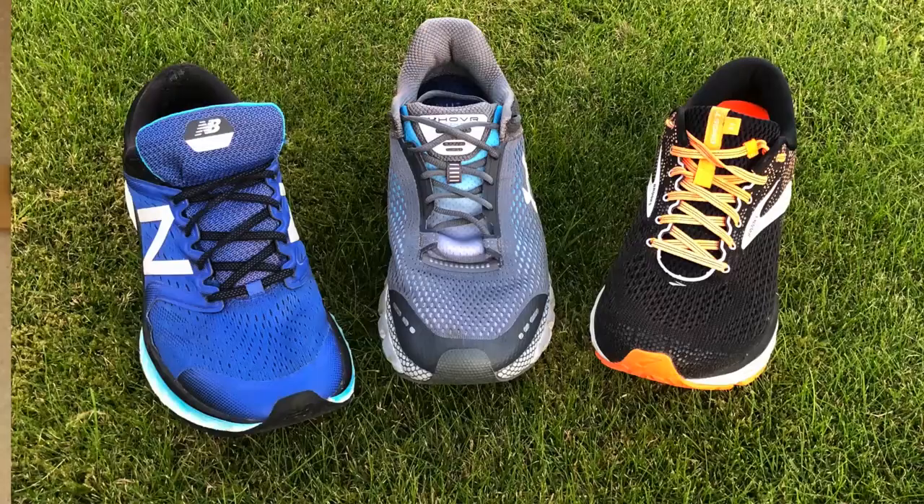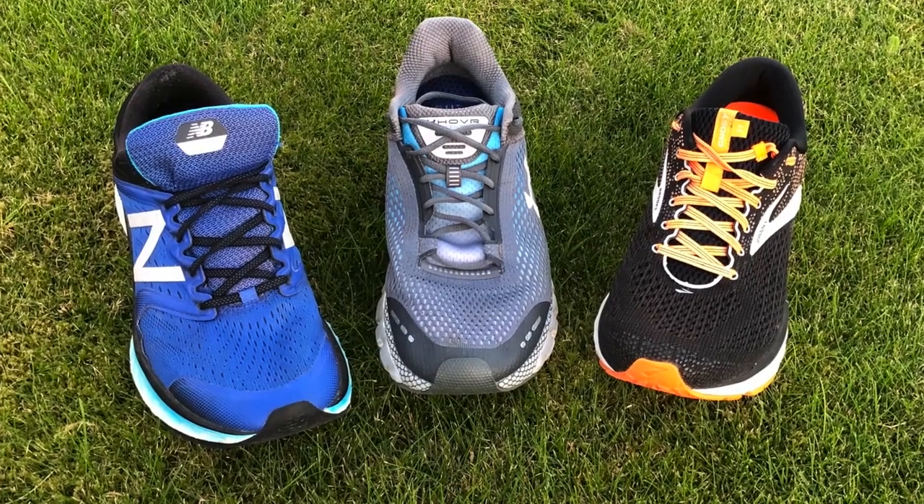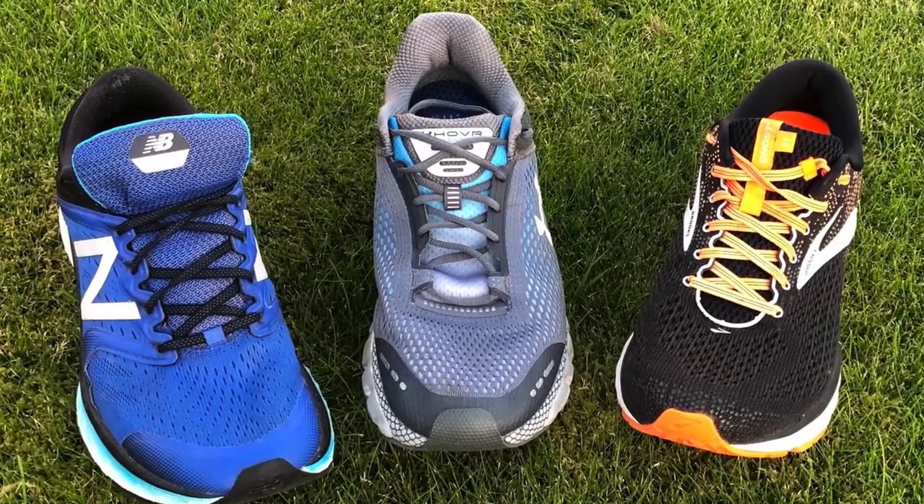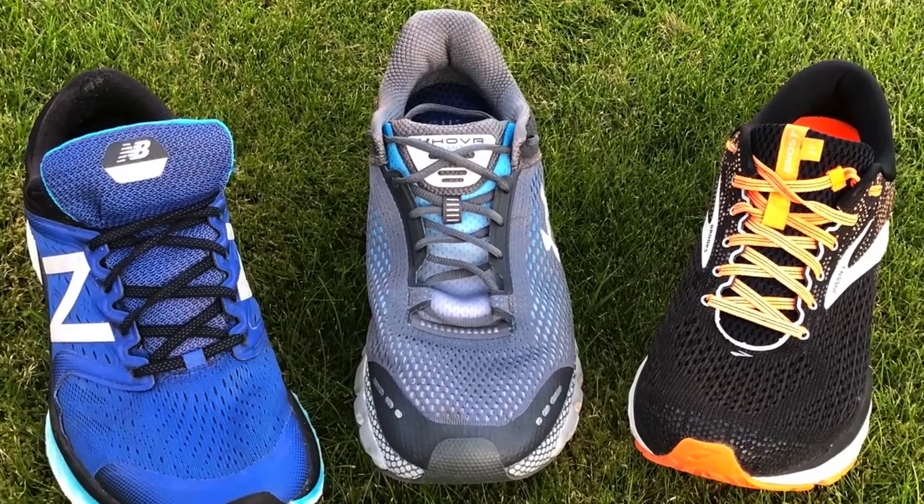Essentially with this shoe, Under Armour have come out to challenge the established brands and some really well-loved shoes, such as the Brooks Ghost and the 1080 from New Balance, which deliver a plush, cushioned ride — an everyday shoe for many, and for others a shoe for longer or recovery runs. Plot spoiler: Under Armour are new to the business, but they really have delivered a shoe that will stand up alongside these established brands.